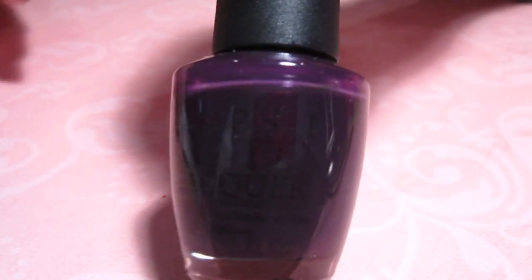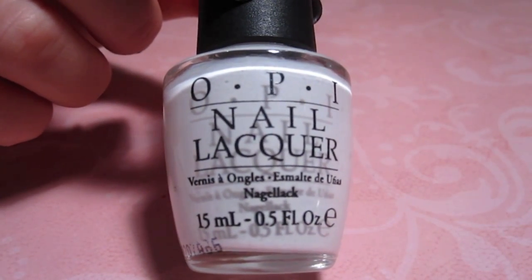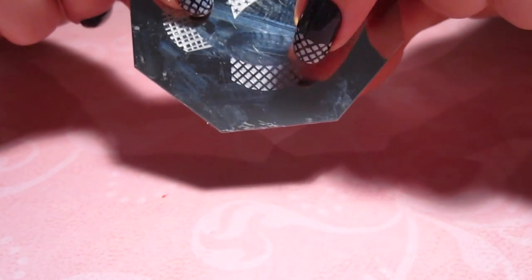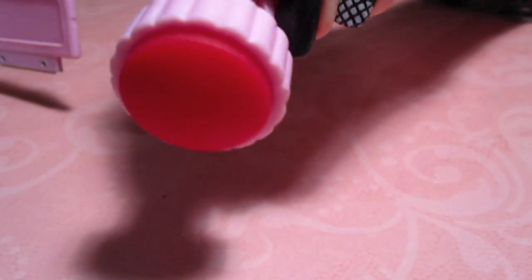Anyway, I'm going to show you guys how I use the plates to create this nail design. To create this design you're first going to need a dark plum purple — this is Siberian Nights by OPI. You'll also need a white polish — this is Alpine Snow by OPI. You'll need your image plate — this is M48 by the Born Pretty store. And you'll also need the scraper and the stamper.